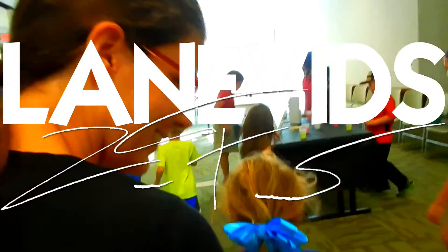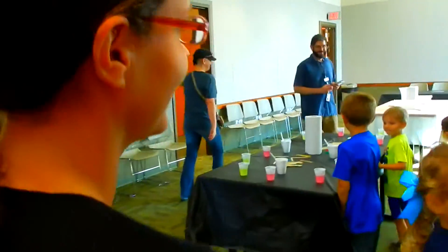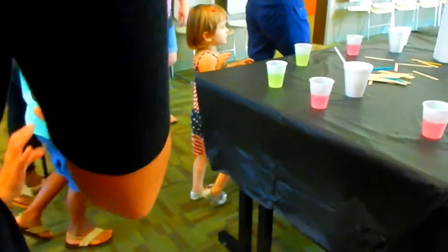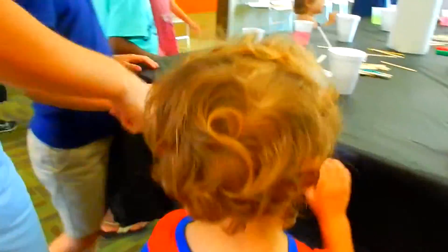Mom's here! Shampoo and salt slime — have you ever done that before? No, I haven't either. Let's go find a good one. Look, how about this one and this one right here?